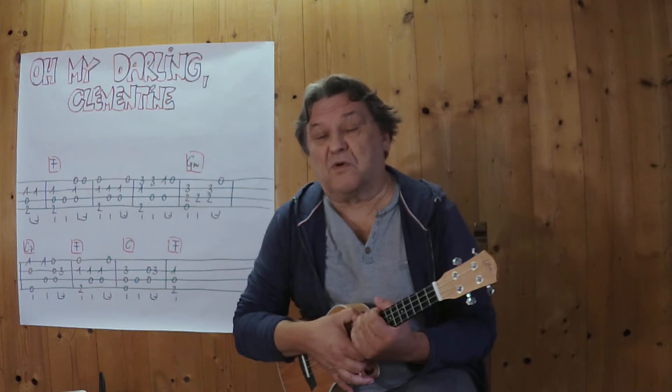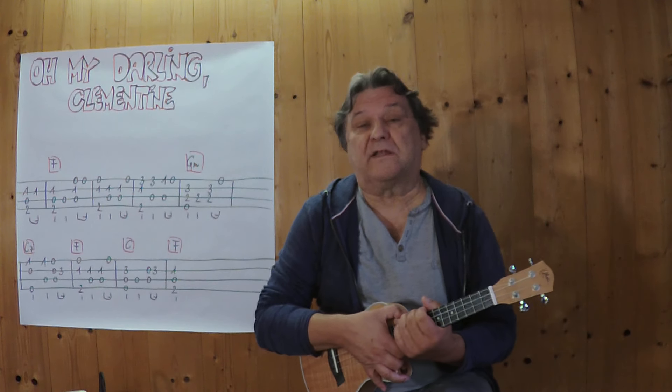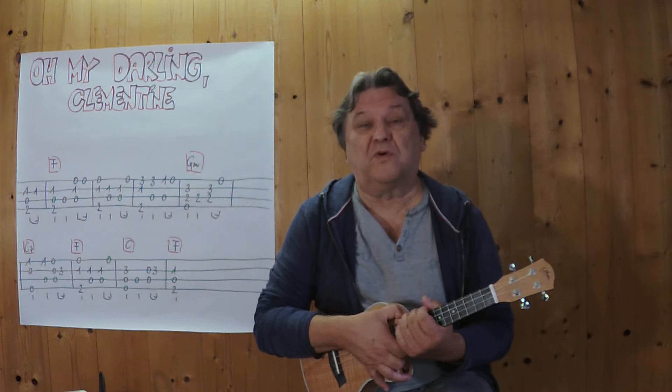Hello, my name is Helmut. I'm from Tirol and I'm going to show you in this short video how you can play this famous American folk song on a ukulele.